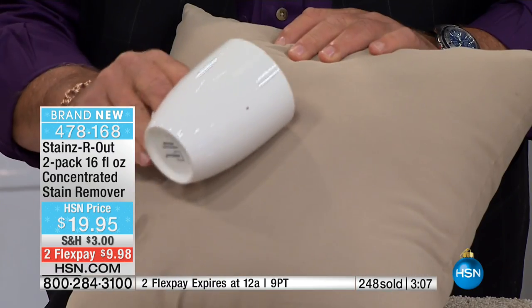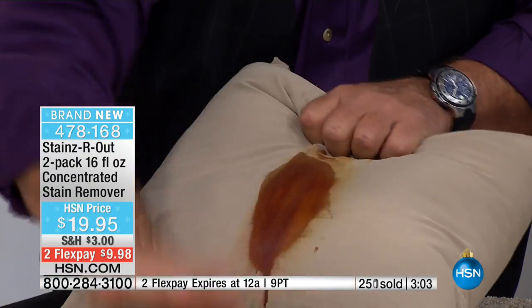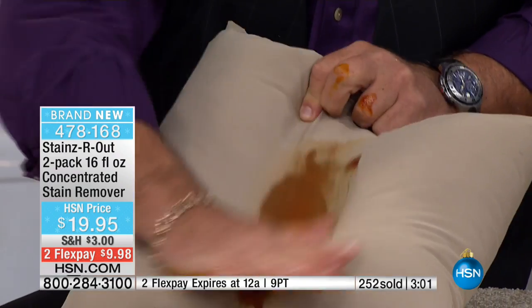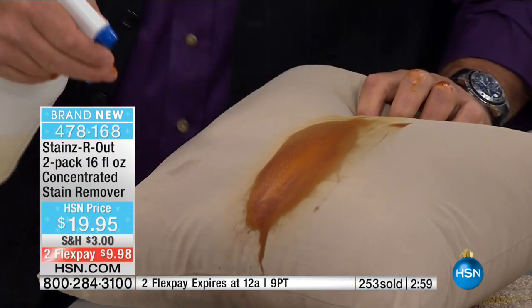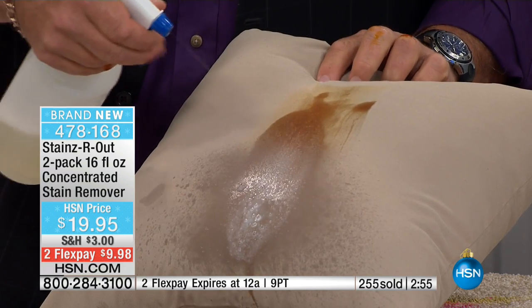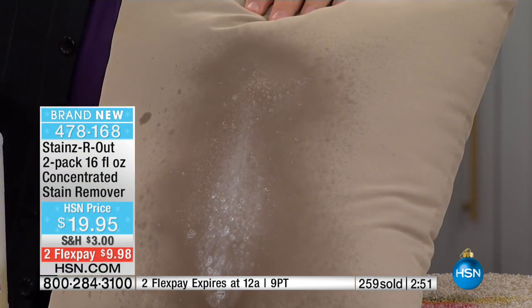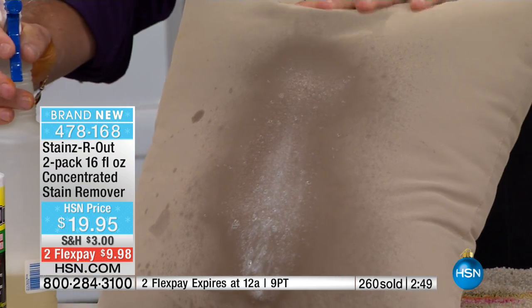If you've got Uncle Acos coming over drinking his coffee and spilling it all over the place, it matters not. Maybe you have espresso, all kinds of nasty stuff. What you're about to see is not nothing — you are witnessing a science miracle. It breaks down the stain in real time. Old stains, new stains, coffee stains, any stain.